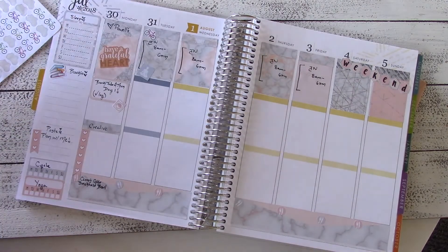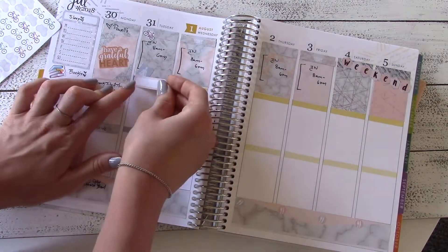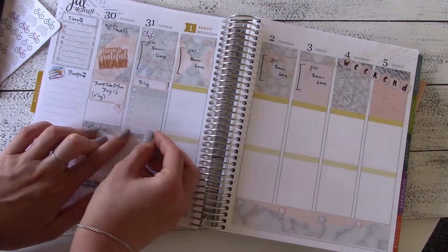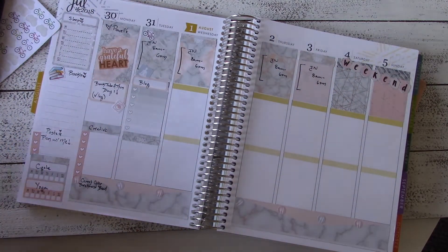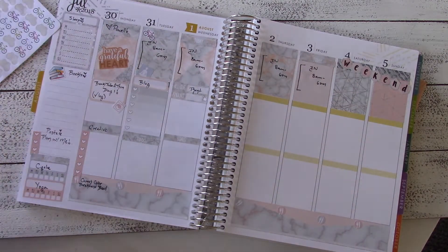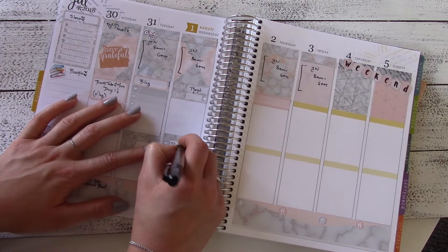I realized there were today stickers in this kit and belatedly put them on a couple of days. There was also a cute little exercise sticker so I tacked it on. Now you can see what I mean by alternating the boxes — I'm putting my blog tasks in the second box instead of the third box, switching it back and forth. Then I'm using one of these cute little check boxes in heather gray ombre, covering up that mustard yellow color and writing 'to do,' and I'll write my life to-do's down below.